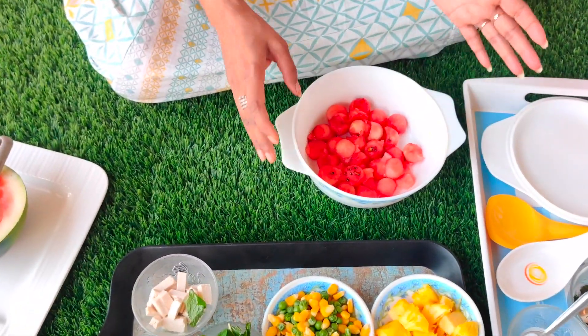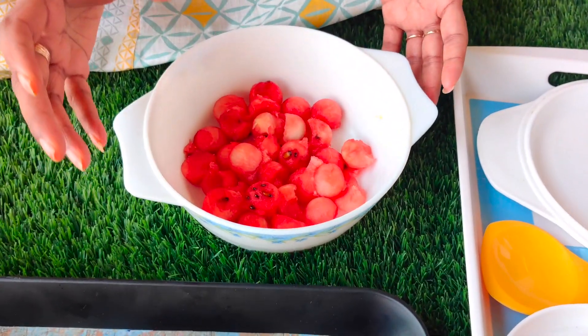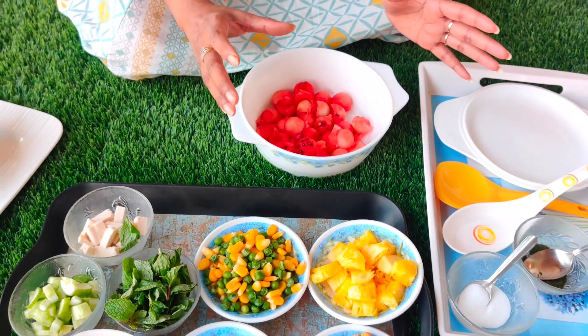There is a lot of watermelon in the market right now. We can make a very good salad. We can mix all the protein and vitamins. We can make a very good dish.